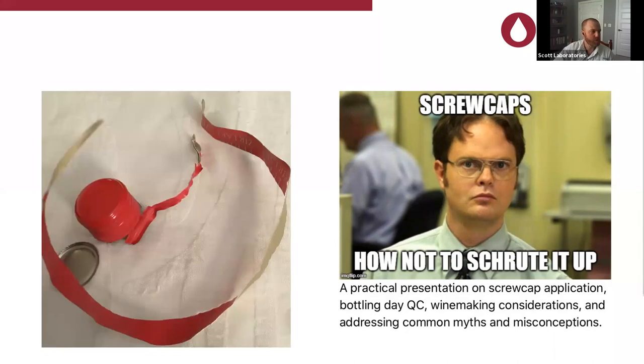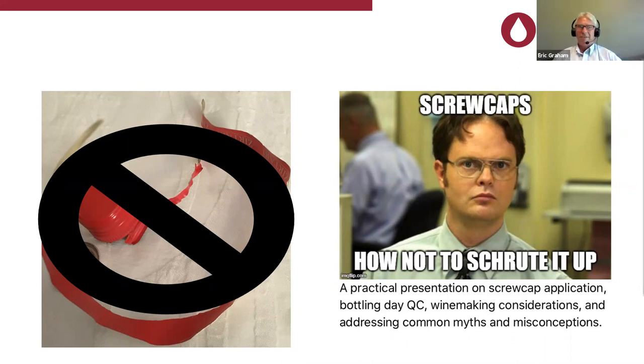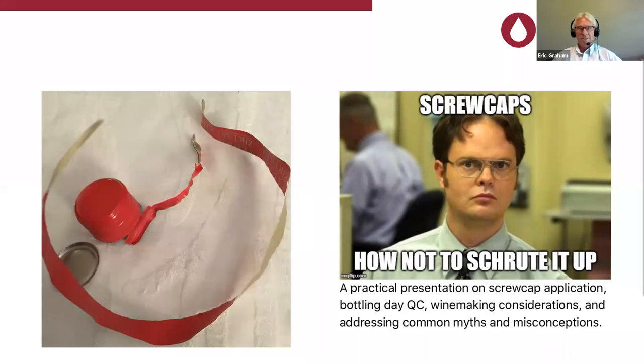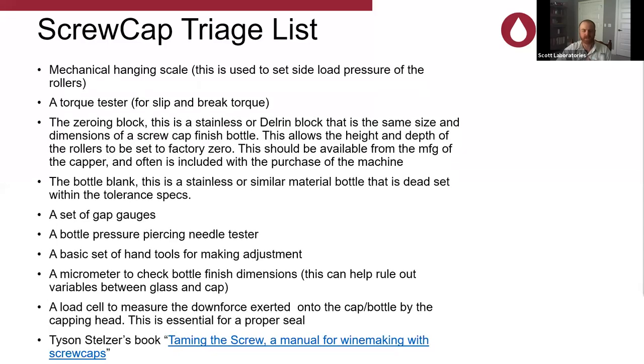This is what we don't want to have happen. Eric, what are we seeing there? We are seeing a very screwed up cap — that's a train wreck. It looks like somebody had a spinner, a cap that would not open, so they got a knife and proceeded to cut the cap from the bottle, which is never a good thing. And that person was me.